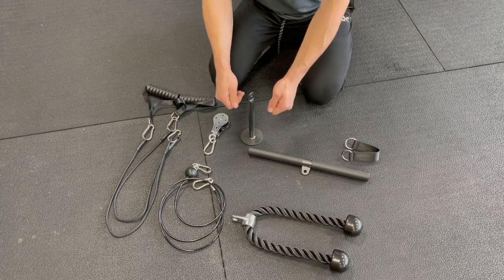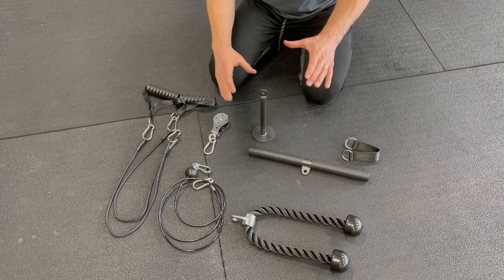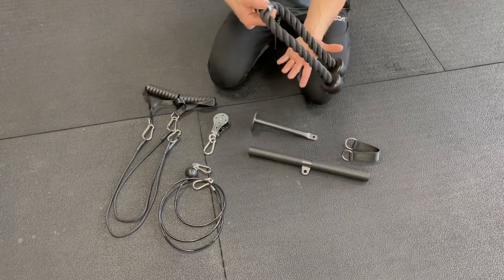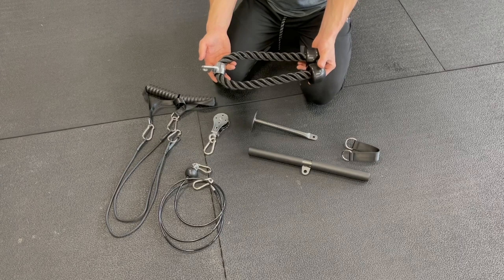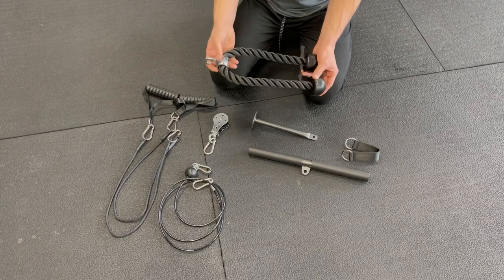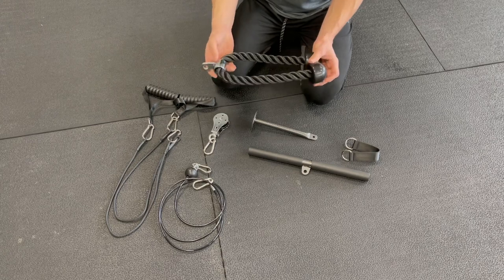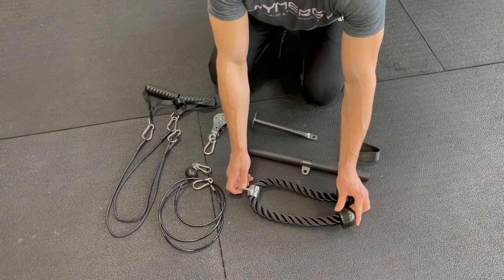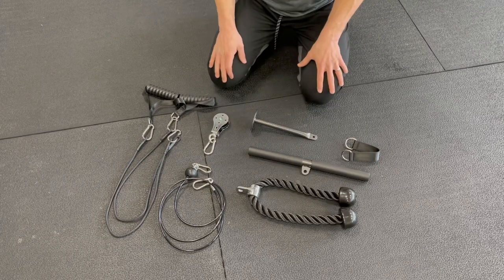I've also tried out putting a kettlebell handle over the top, and that works fine, but if you are putting it down on the floor it might rock a little bit. This is a great piece — one of the reasons I actually purchased the pack I got over others was it has a commercial tricep extension attachment, rather than one of the fabric ones that a lot of packs have. You could definitely just purchase one of these separately — I'll put a link in the description to some high-quality commercial attachments.